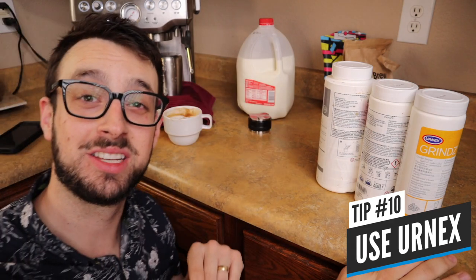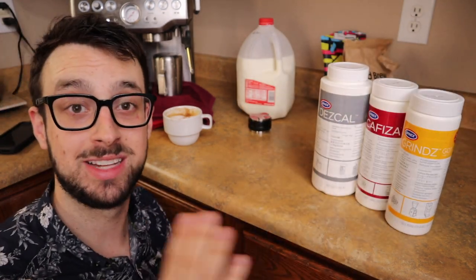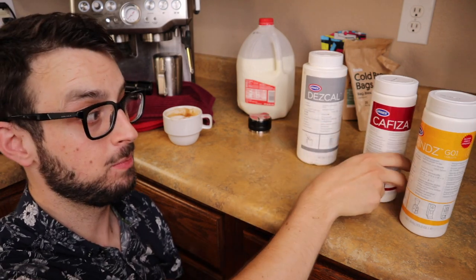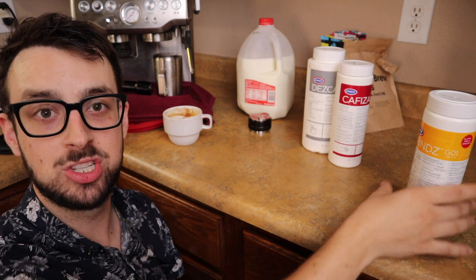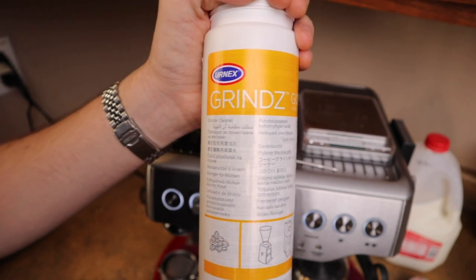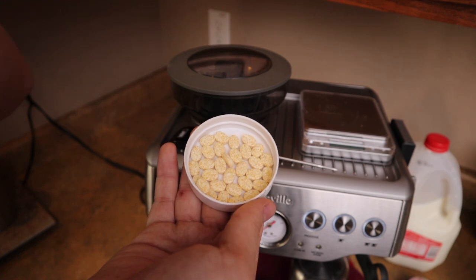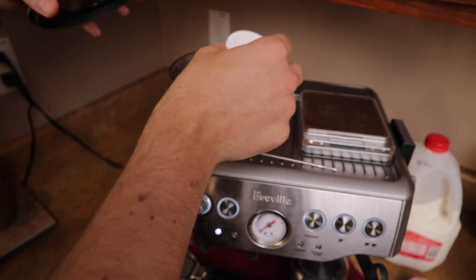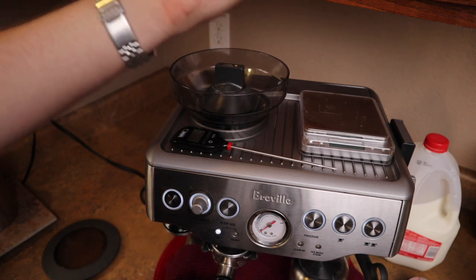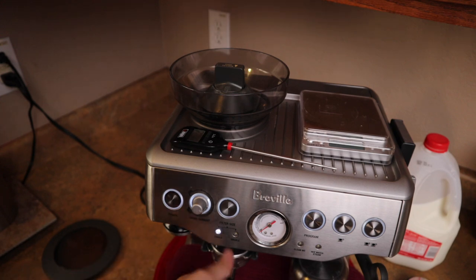The last tip is the cleaning products themselves. I've had the machine for four years and it runs great because of Urnex products — they're kind of the industry standard of cleaning products. They have Descal, Cafiza, and Grinz that I use. I've done videos on how to descale and back flush so you can check those below. Grinz helps you clean your grinder — they're basically these little tablets made out of grain, like rice and corn. Put a capful in your grinder about once a month and it takes all the oils out of the burrs so you don't get oil buildup, lose sharpness, or get that weird coffee stank.